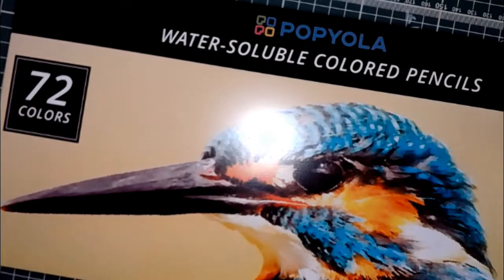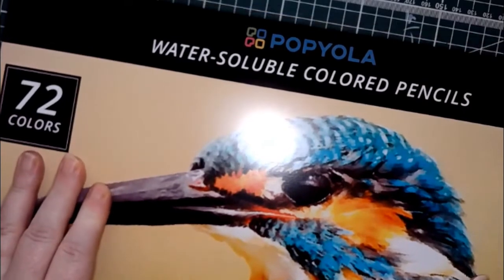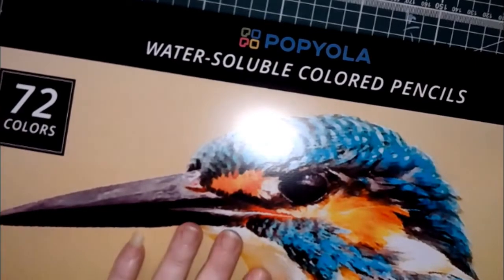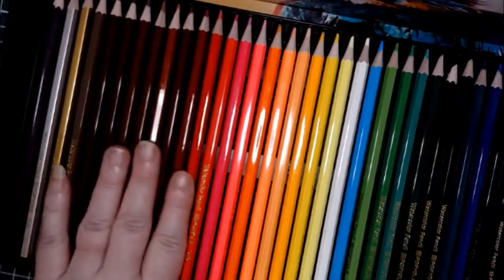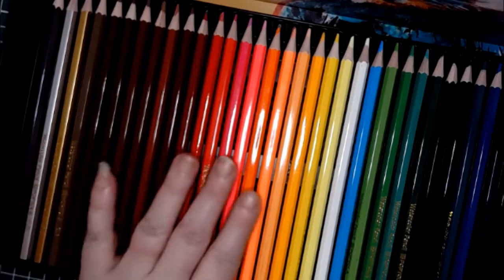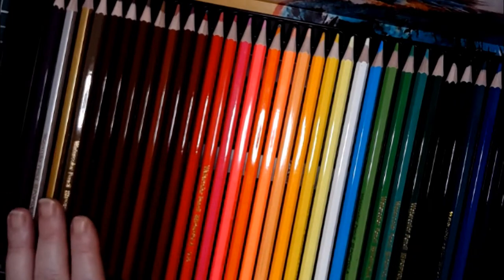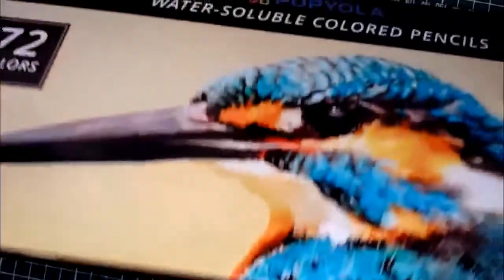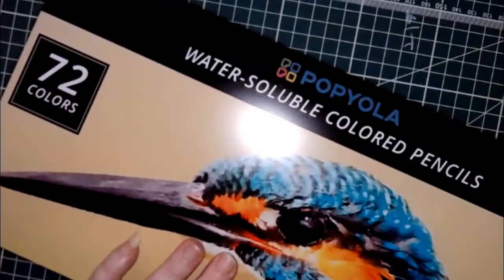These ones are water soluble colored pencils — not really expensive but not really cheap either, and they also came in the mail. I will do a full review of these tomorrow. They are watercolor pencils, so during the swatch we'll color an entire area and see how much pigment moves with water as we drag it down. We'll take a closer look at those tomorrow as well. They're called Poppiola.